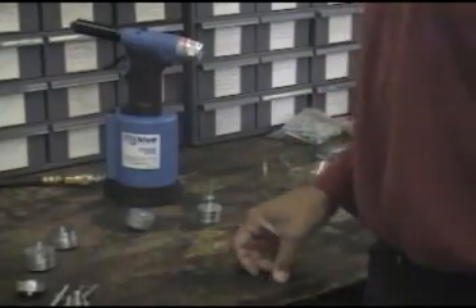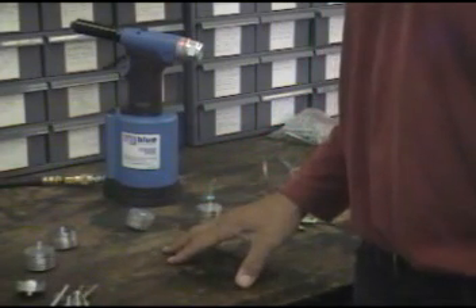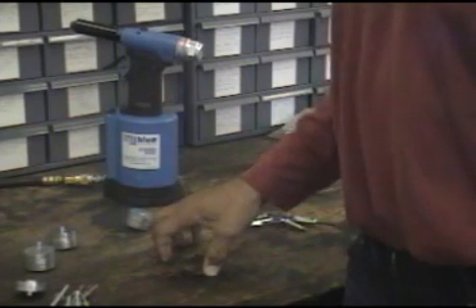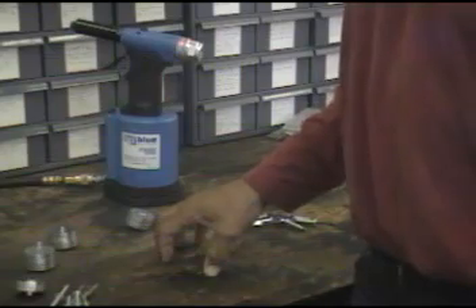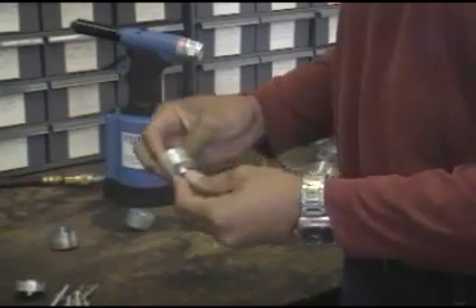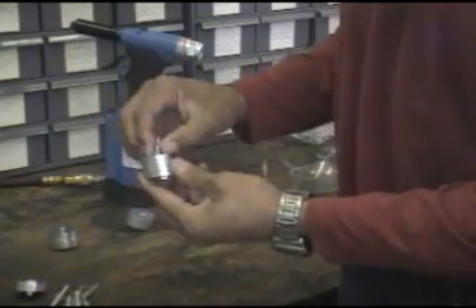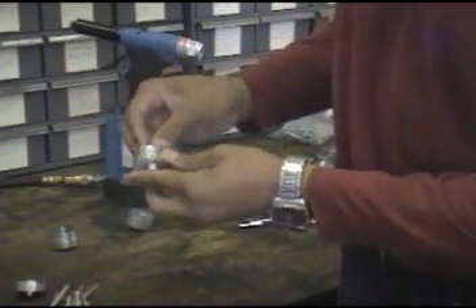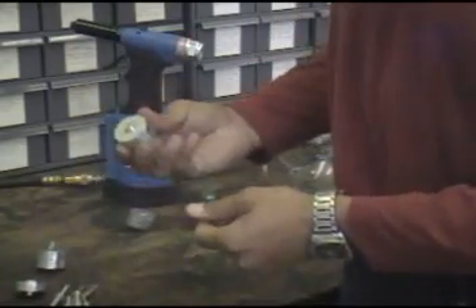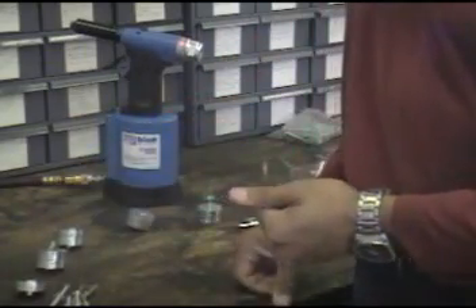So the tip of the day: where would you use an Orlok rivet? A lot of applications come to mind. One of the first is wide grip ranges — if you're a manufacturer with a wide grip range application, that's the place to use an Orlok. It takes a long time to use a nut and a bolt. Here's an application with a wide grip range using a nut and a bolt, and it takes a long time. So install an Orlok rivet instead — it takes about one second, and you have a beautiful solution that works well.